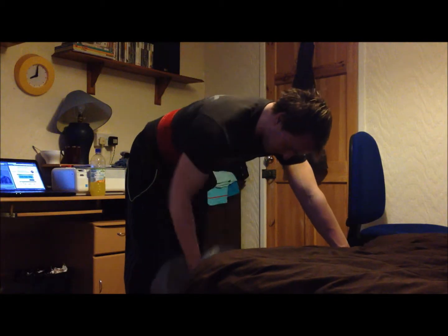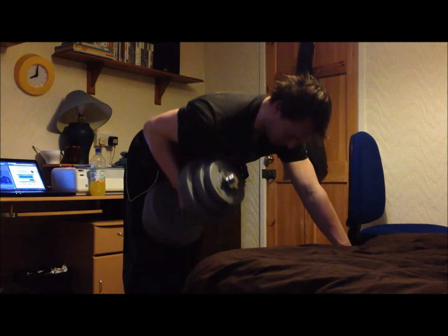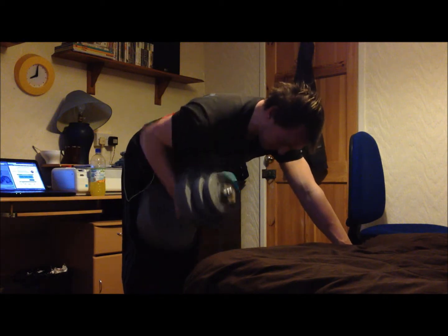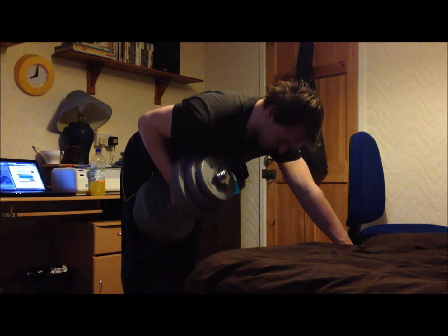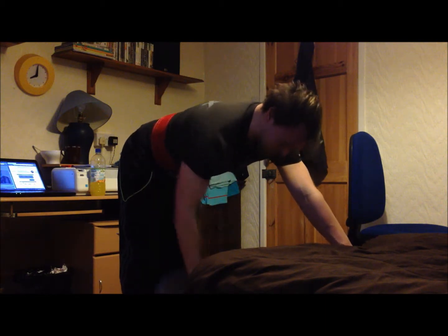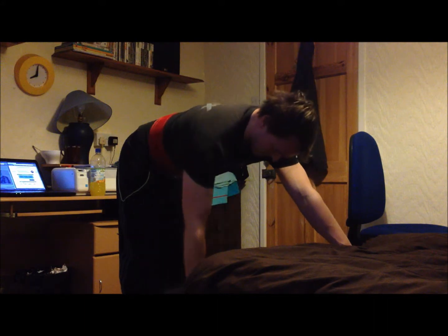Next exercise, single arm rows. I find if you angle the dumbbell a bit you can get an easier contraction of the lats there. And instead of going for a more staggered stance, I'm keeping the legs together. There was a recommendation on one of Alberto Nunez's videos and I find it definitely helps take any pressure off the rest of the body.